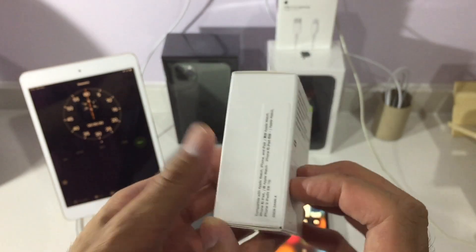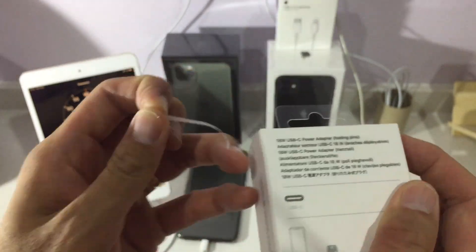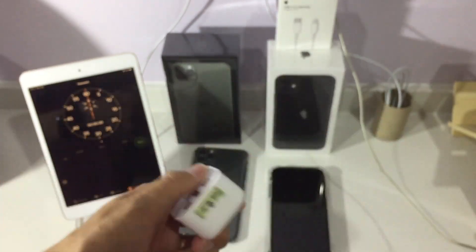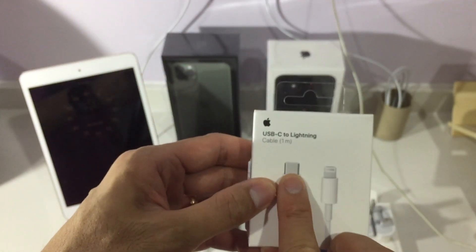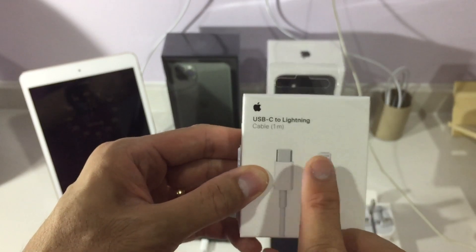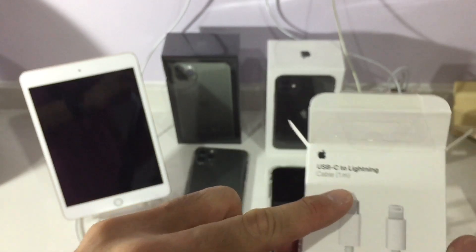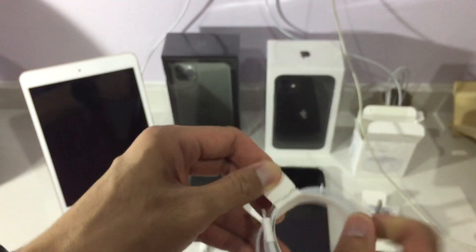This is how the adapter looks — it has a green dot. Make sure you buy the USB-C cable, because this end is USB-C and this end is Lightning. You need USB-C because the power output is 18 watts.